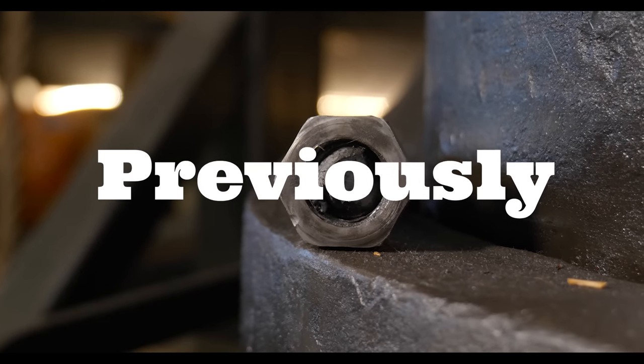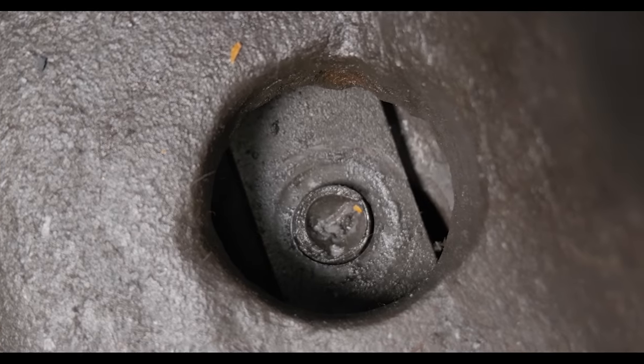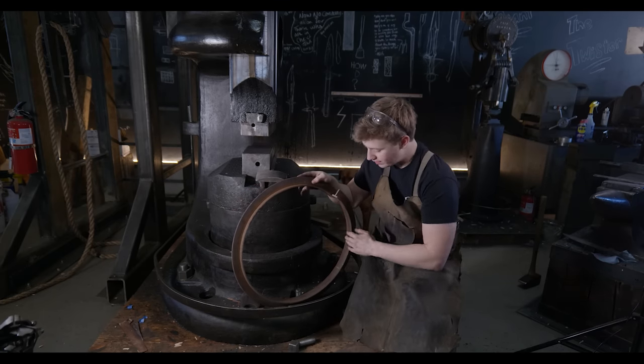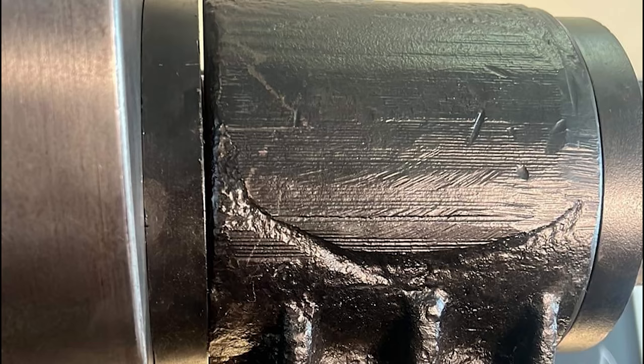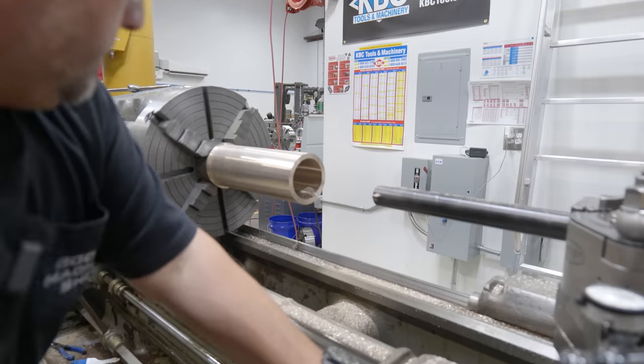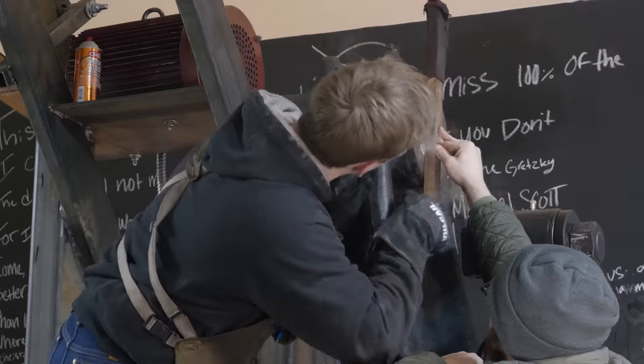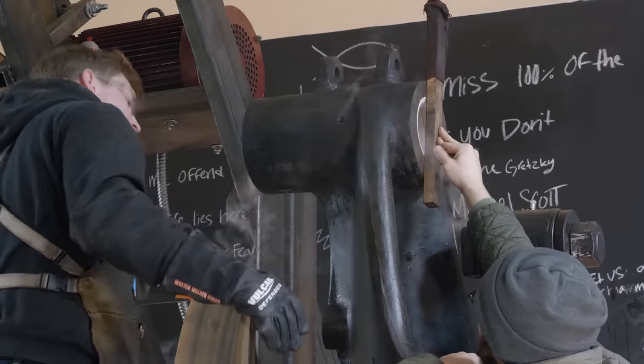One of the bolts on the anvil broke off — that's something we're going to have to fix. The anvil itself has a little bit too much space in between the frame and the body of the anvil, so we're going to have to fix that. And the linkage is out of square, so I went down to Florida, turned up a new bushing with Adam Booth, and last episode we got that foot back together. Now it's time to see if that solved our problems.